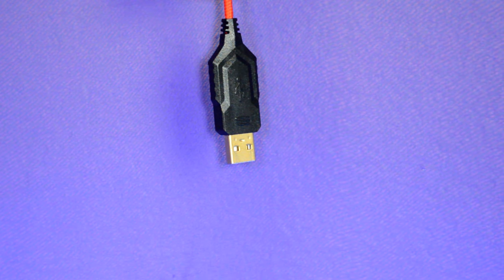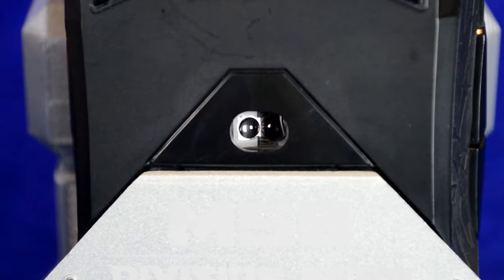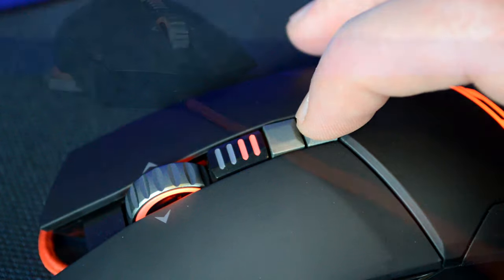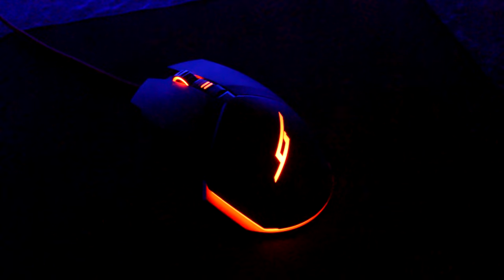The mouse communicates with the computer via an ultra-fast 1000Hz polling rate, and the mouse button switches are rated up to 300 clicks per minute. It features a 4G laser sensor with on-the-fly DPI adjustment settable at 800, 1600, 3200, and 6400 DPI, with respective LED indicators on the mouse. It also has a nice long 7-foot braided USB cable with gold-plated USB connectors, and the illuminated Division Zero logo on the palm rest — also in red, just like the keyboard.